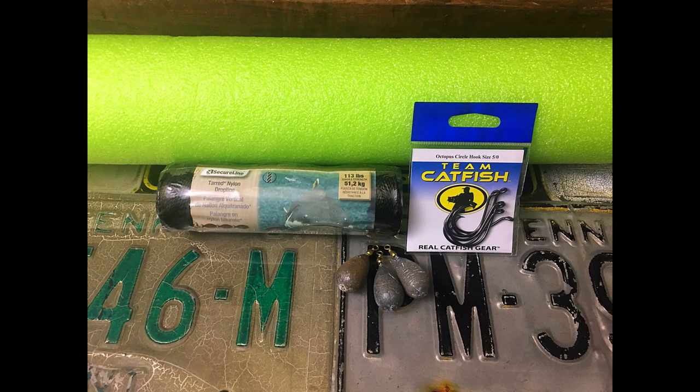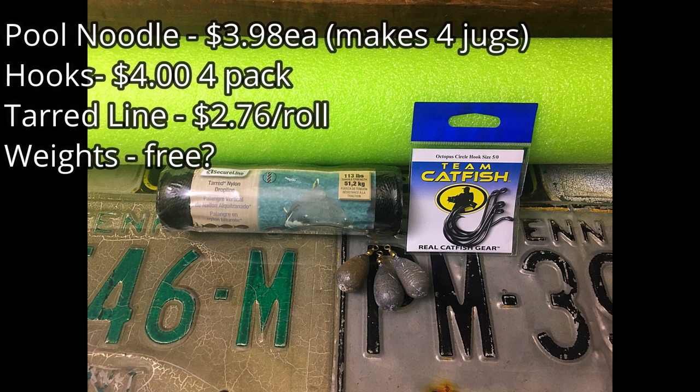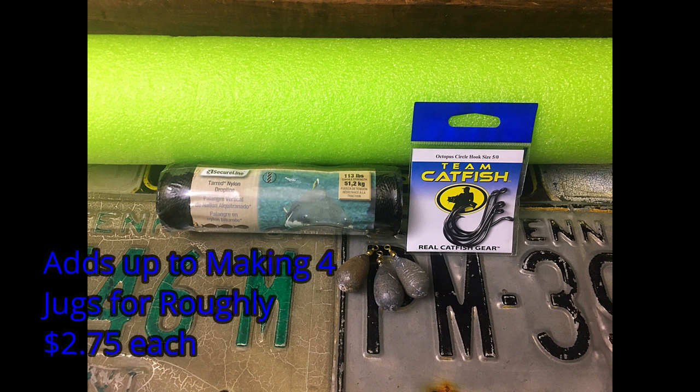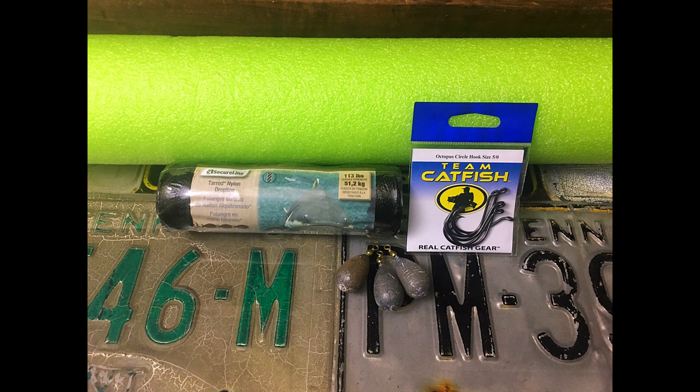Alright, to make these catfish jugs all you're going to need is what you see right here: a pool noodle, some catfish line, catfish hooks, some sort of weight, and one cold beer. It's only going to take you one cold beer to do this project. It's that easy.